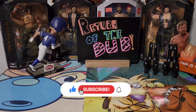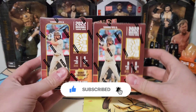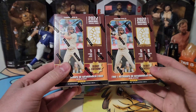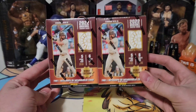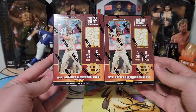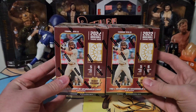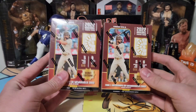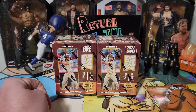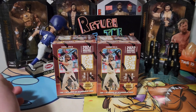We have two blasters. I bought one, found another, and thought might as well — it isn't a super expensive product. You do get the one-of-one, very similar to Contenders, so I thought two would be good. We're not really focusing a lot on retail but we're kind of an everyman channel, so we wanted to give it a good review rather than just the one.